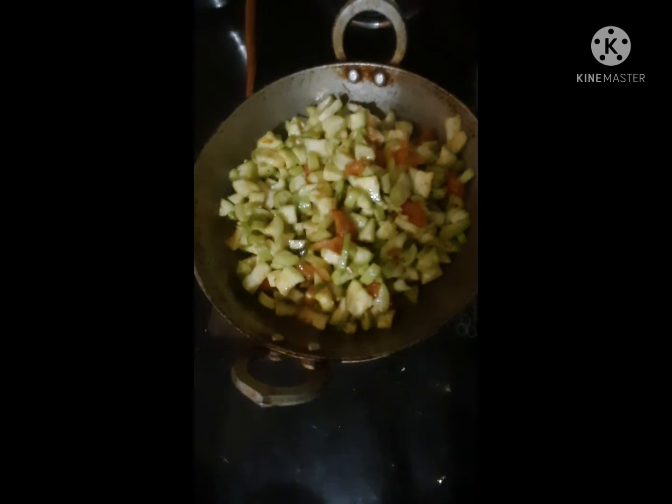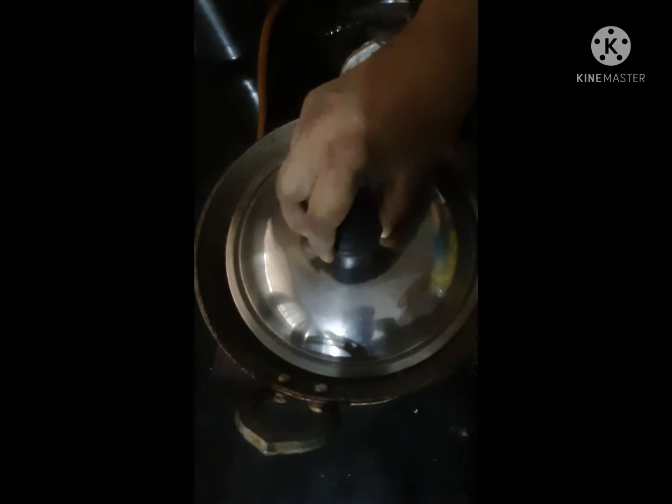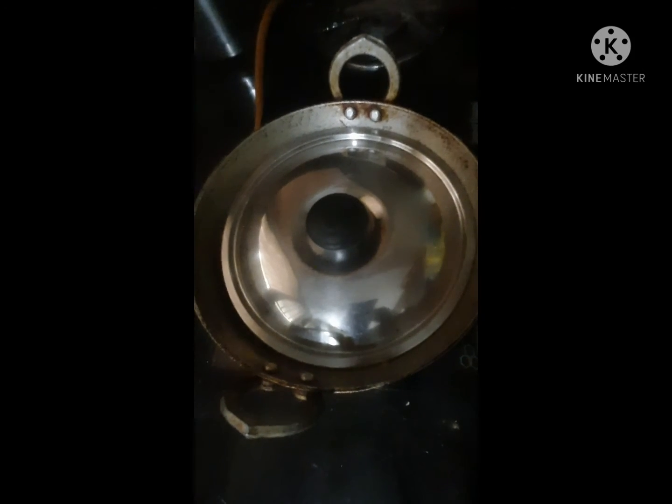We will mix it with some water. We will cook the vegetables. It will take some time to cook — about 5 minutes.